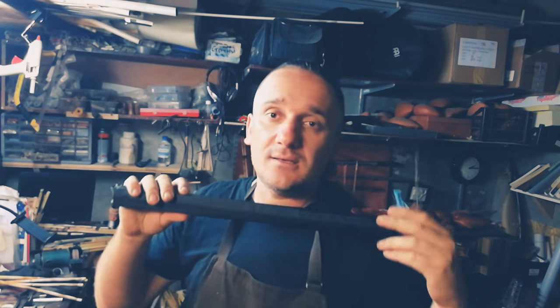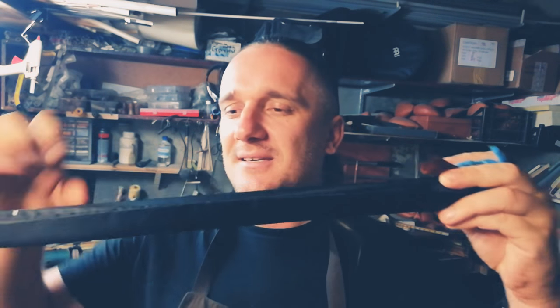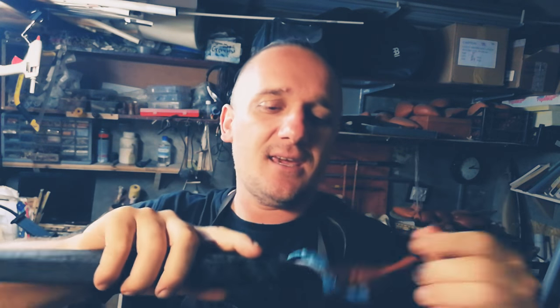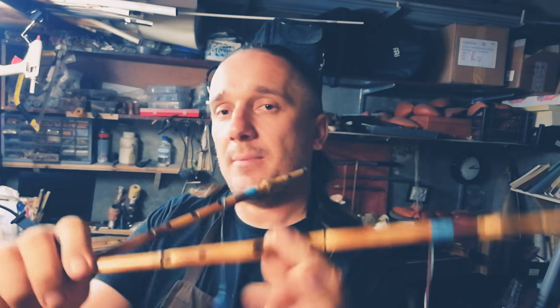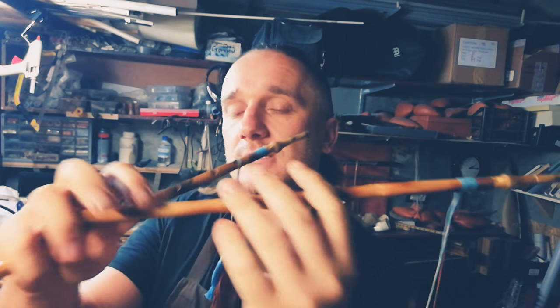The first one is Allos Agora in E, and it is inside of this plastic card case. It consists of two pipes, and usually I take the low pipe in my left hand. The low pipe has three finger holes, and the high pipe goes in my right hand.